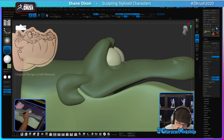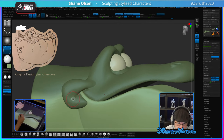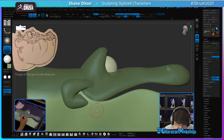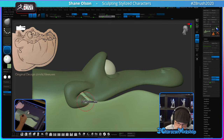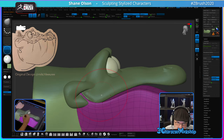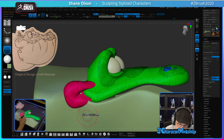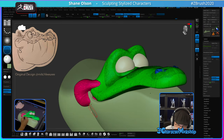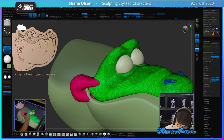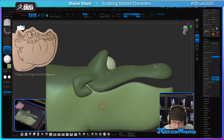I might just integrate this sooner rather than later so I can start working this area out. I kind of broke this area up a little bit — I'm going to have to stitch it and fix it.